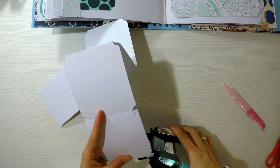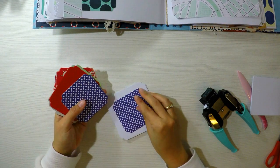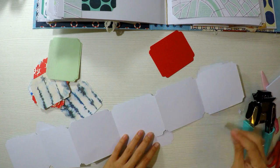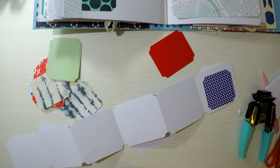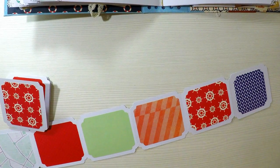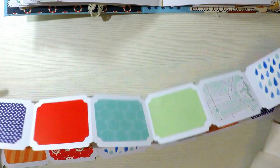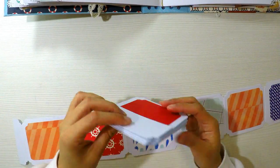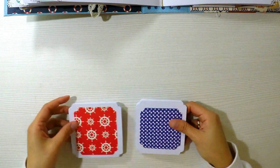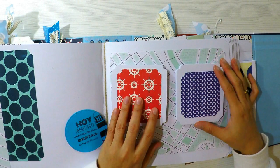Luego troquelaré los bordes para que queden mucho más bonitos a ambos, y decoraré cada una de las hojas con papeles decorados de diferentes colores. De esta manera caben un montón de fotos: tenemos 6 cuadritos de cada lado, por lo tanto caben 12 fotos. O unas 12 o 14 fotos en cada una, y entre las dos serían 28 fotos. Son un montón de fotos. Son pequeñitas, pero podríamos hacerlas un poquito más grande si quieren.